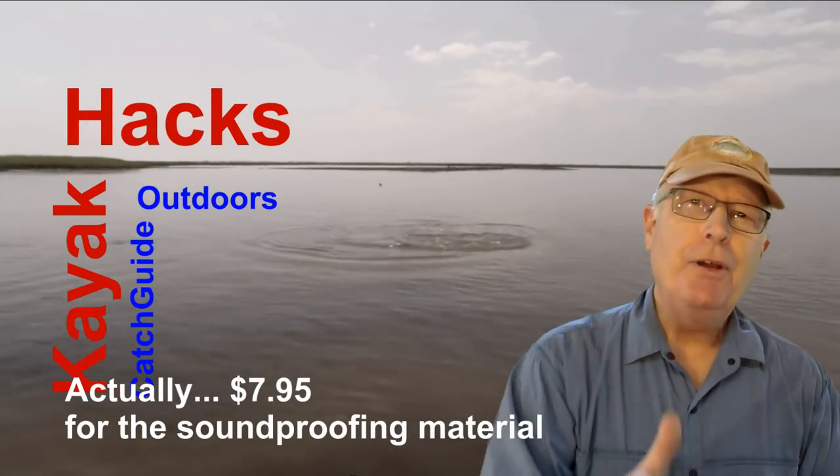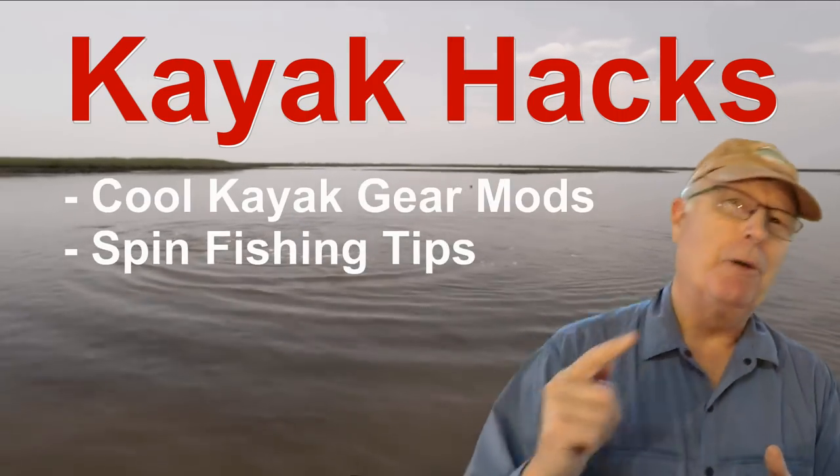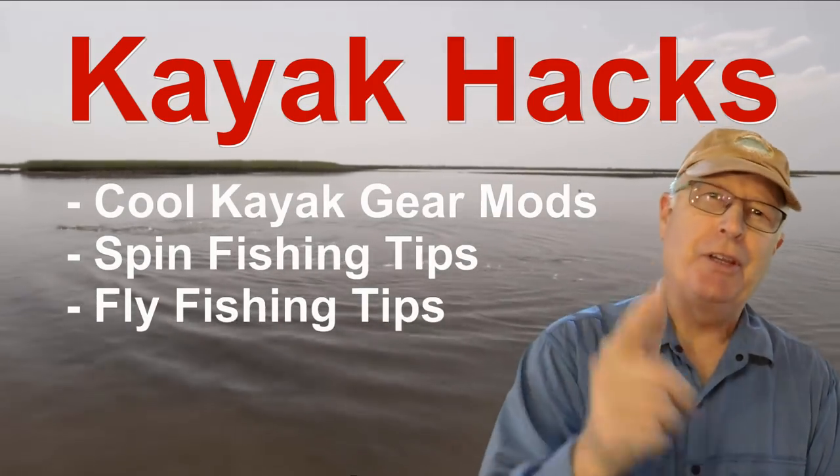Welcome back! If you're new to the channel, we cover kayak modifications, spin and fly fishing. So poke that subscribe button so you don't miss anything.